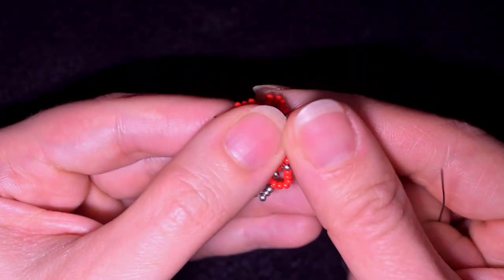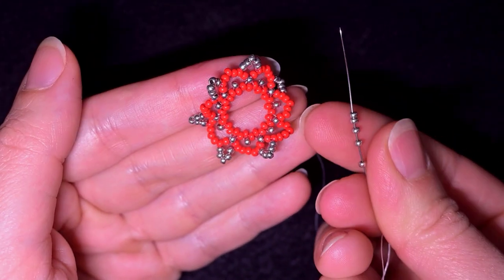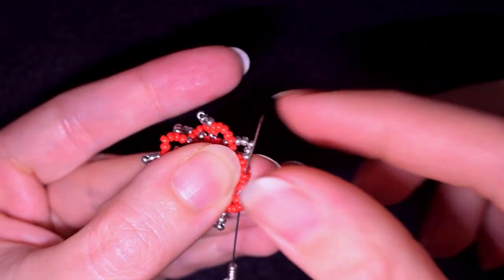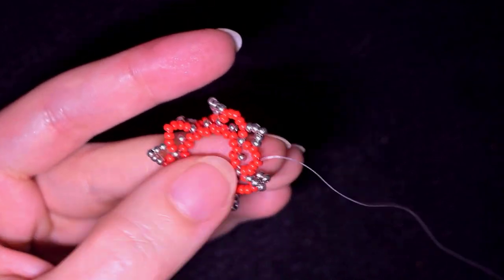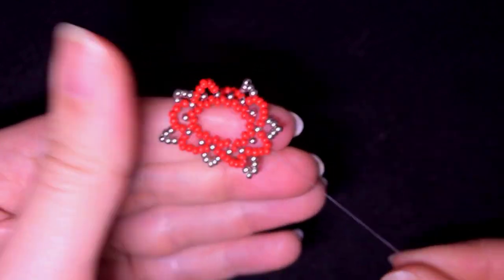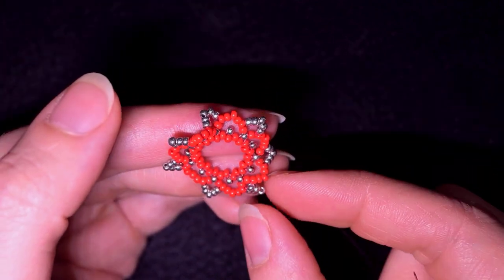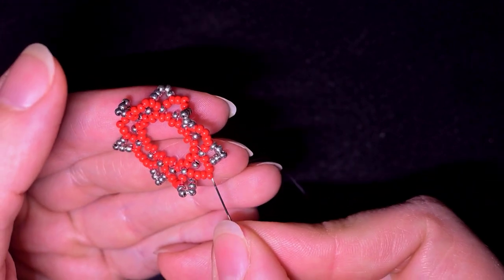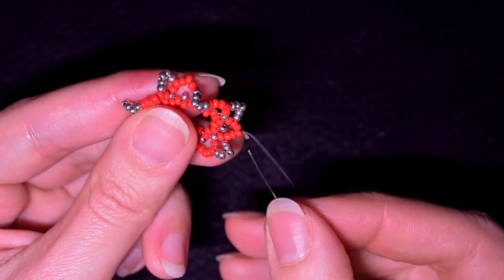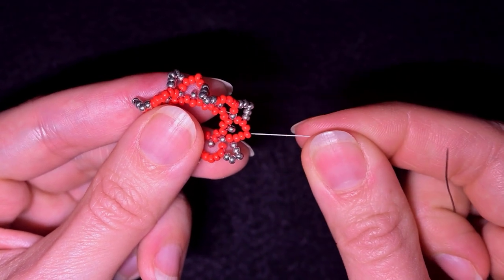I'm going to continue these until the end of this row. Here I'm adding my last five beads from this row. I must warn you that your work will bend at this stage but don't worry, we'll fix it later. That's why I say don't use monofilament — with monofilament it will have even more tension. Now I'm exiting through the middle one of these seven beads added in my previous steps. I count: one, two, three on each side — this is the middle one.